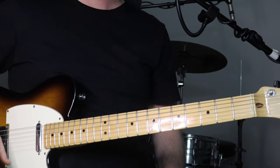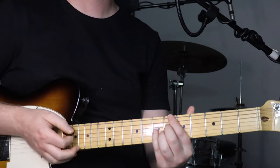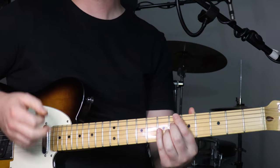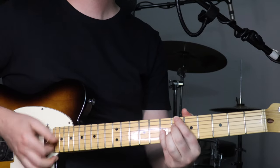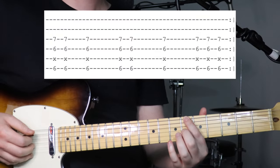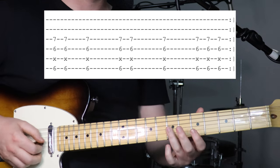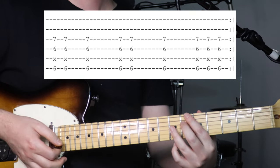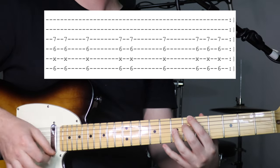Last parts to learn are sections D and E. Section D is just one sort of harsh chord. All we're holding down is the 6th fret on the 6th string and also the 4th string, muting that 5th string with the fleshy part of your fingers, and then 7th fret on the 3rd string. Just play it rhythmically in time and repeat.